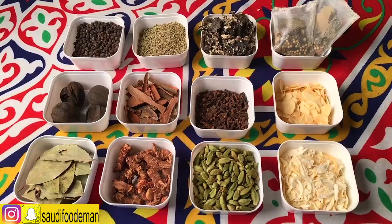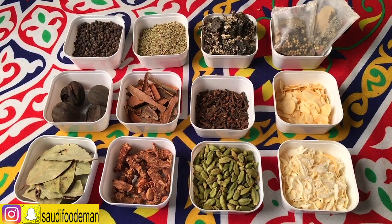Today I'm going to show you how to make our famous soup in Saudi Arabia. It's called Shurbat Hab.